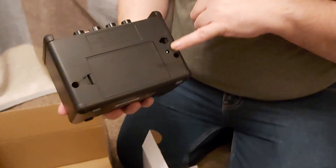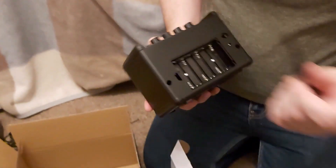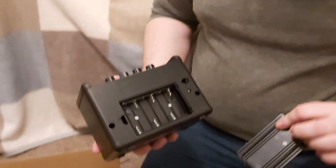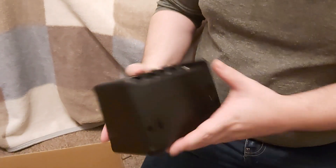On the back you've got the section for where the power goes in and where it connects to the speaker cabinet. I thought they told me it did come with batteries, but mine hasn't, so I'll need to sort that out when I need it.